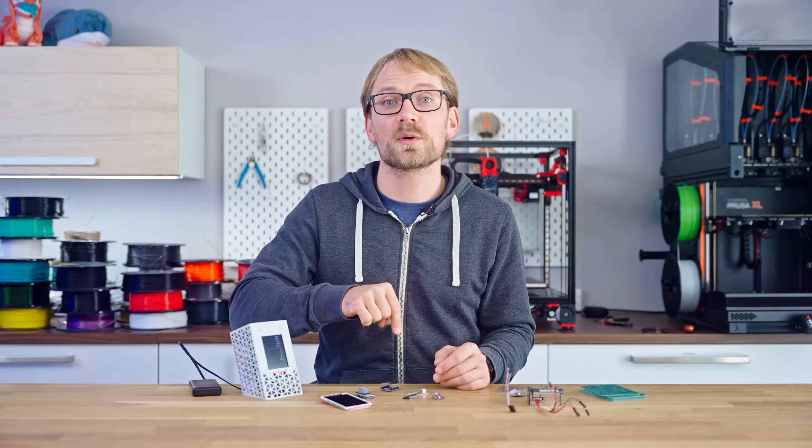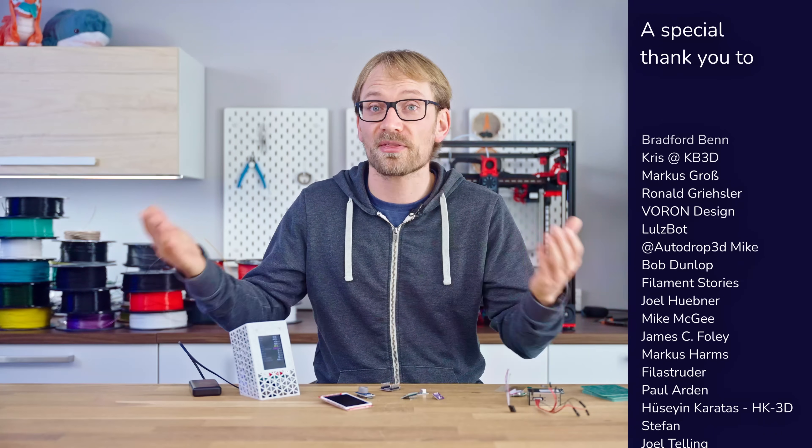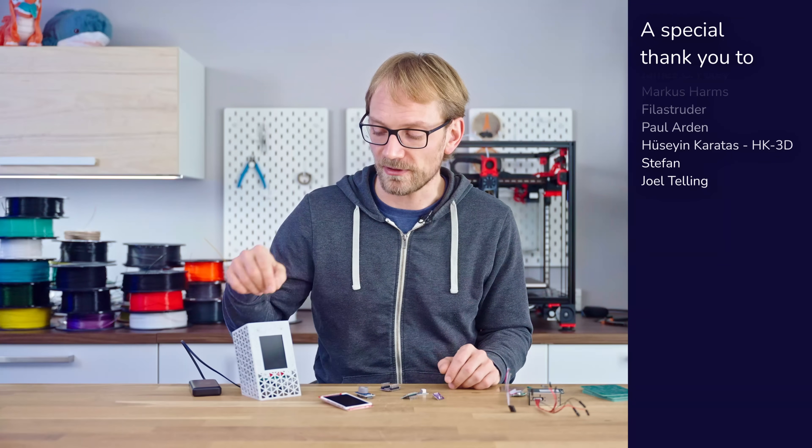All the stuff you need to build one is linked below, and I want to give a huge shout out to everyone who's supporting the channel and allowing me to give all this stuff and all this info away for free. Thank you, and thank you to everyone who's watching — keep on making, and I'll see you all in the next one.